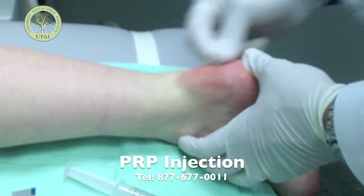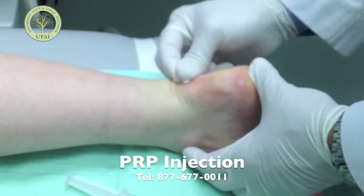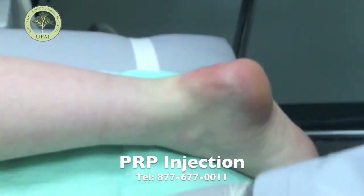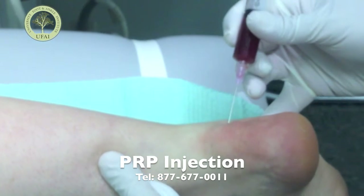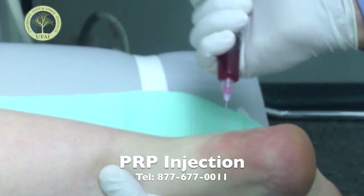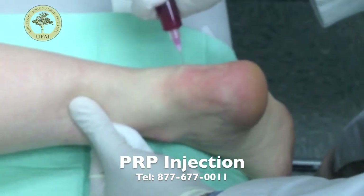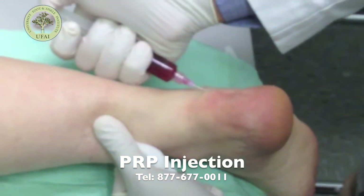Now that we know where we're going with the injection — you're not going to be 100% numb, but you should be numb enough where you shouldn't feel a huge amount of pain. So there's a pinch. You'll kind of feel me going in and out — I actually do that on purpose because it allows me to spread it around.